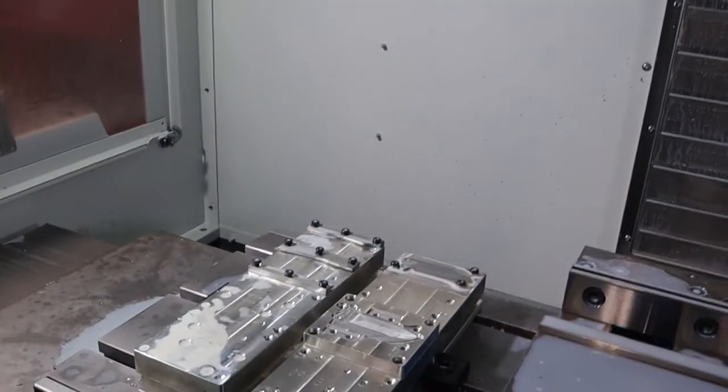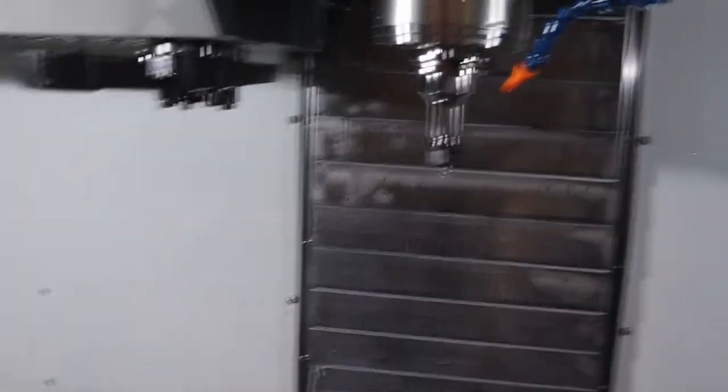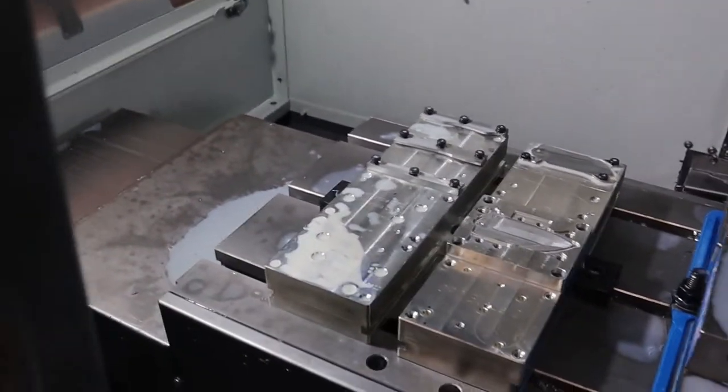We got our probe in. When we go in we'll get our radius tool and tear some aluminum up.